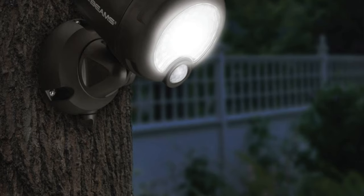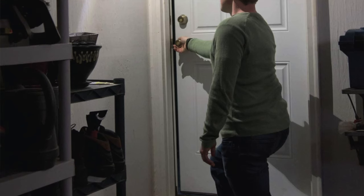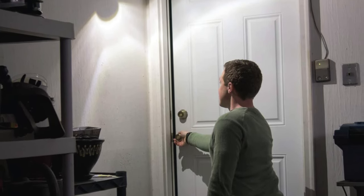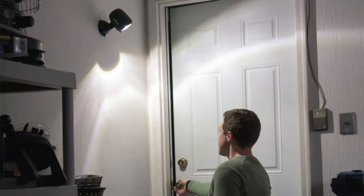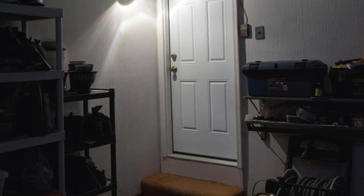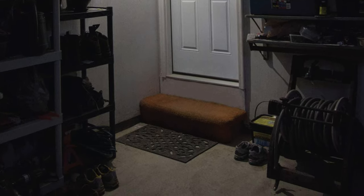The pros: it's a nomad of light — you can place this baby anywhere, on a fence, a tree, wherever. It's got a swivel head feature that lets you point the light where you want — top-tier flexibility. And it's easy to install: three screws and you're lit, literally. The cons: the beam is a bit narrow, but sometimes less is more — unless we're talking about money or vacation days.